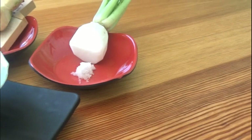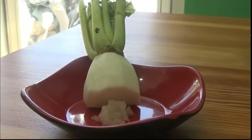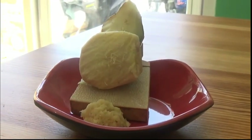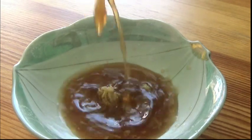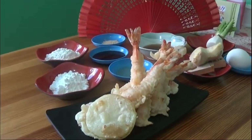The sauce is very important in completing the taste of your dish. We start with grated radish and grated ginger, then mix it with tempura sauce. Serve it with the dish.